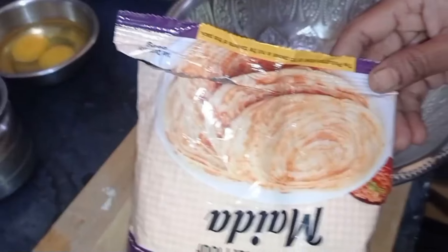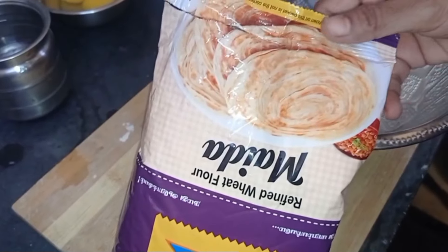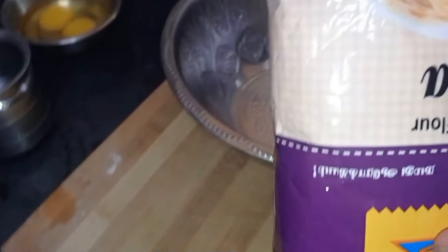Let's see what we have done in the pan. Let's take a look at the pan.